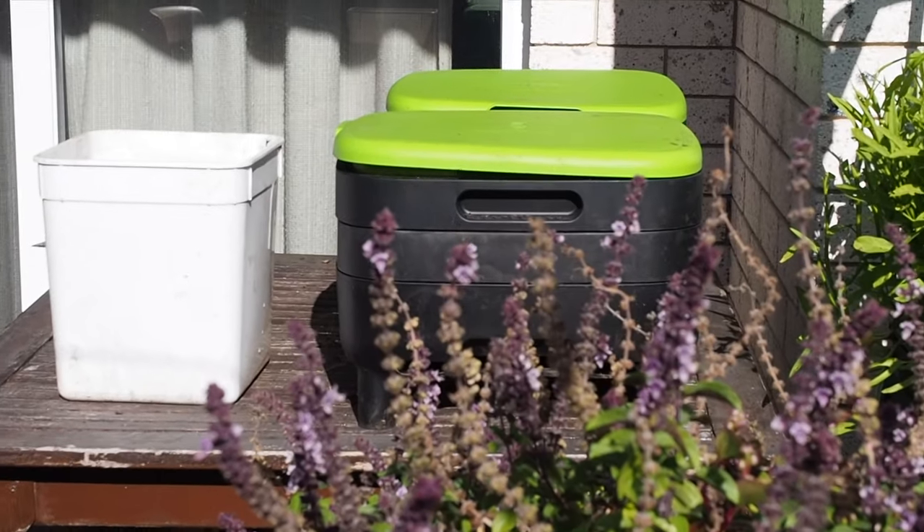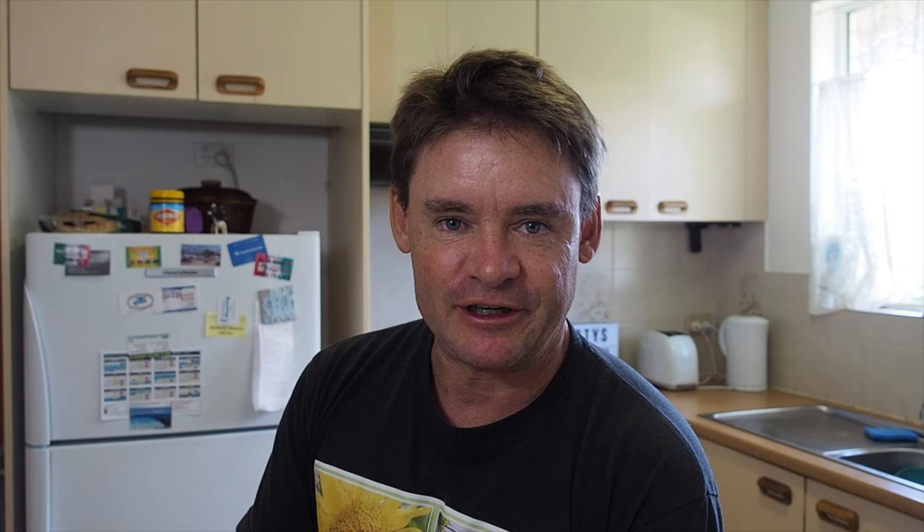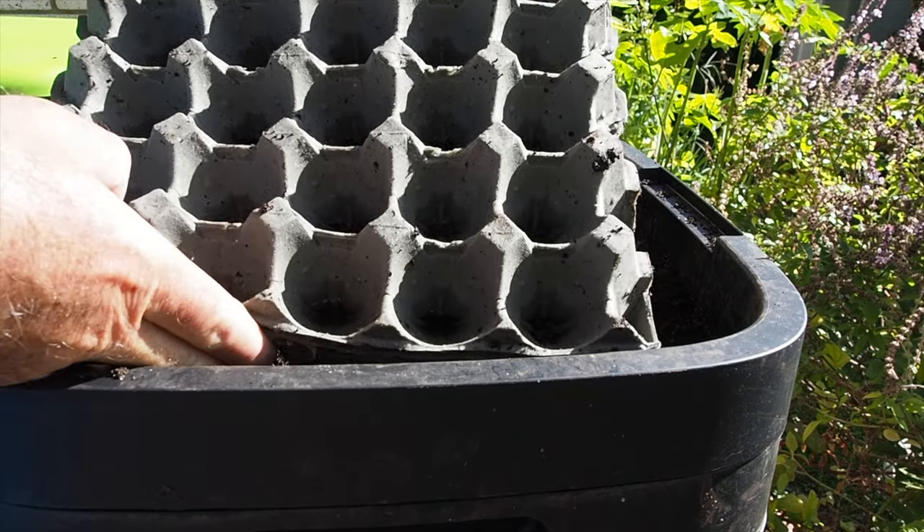We've got two worm farms lined up — the experimental ones. One's got the cured cardboard in it and the other just has compost. Both side by side, about two weeks apart in age, and running tests and trials in both. The cured one is doing really good; the compost farm needs more worms. In the second one I've put egg carton cardboards in layers and stacks, and in the experimental one with cured cardboard, I've been pouring the leachate on top.